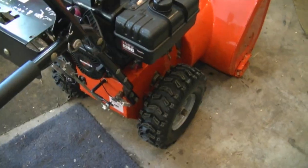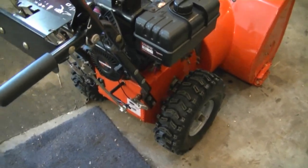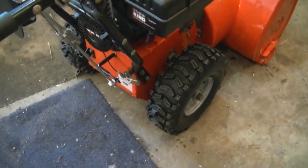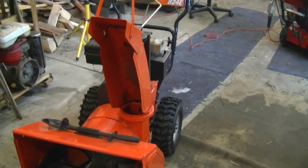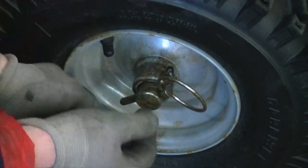But like I said, you're sacrificing the traction from one wheel when you do this. Depending on your driveway it may be okay, but some people prefer having traction from both wheels. By having traction in just one wheel, it may tend to spin easier. So if you're not happy with having traction in just one wheel, remove the pin again.